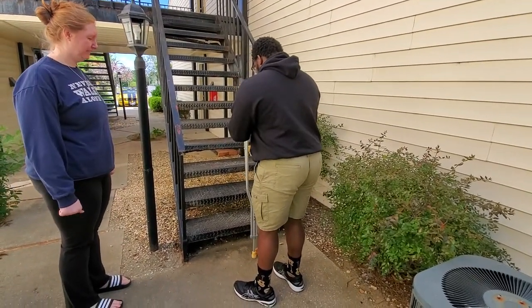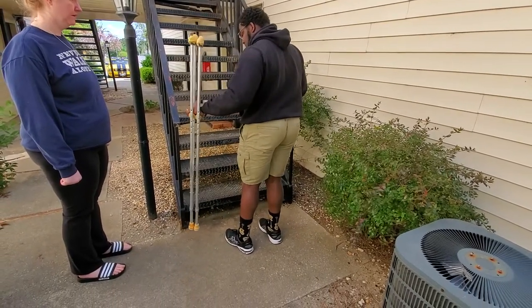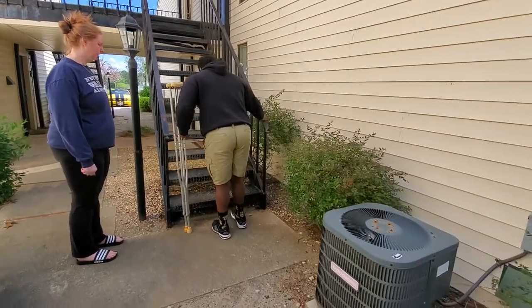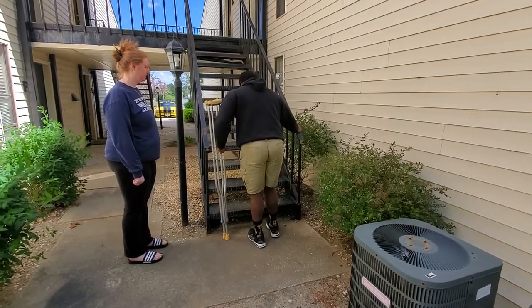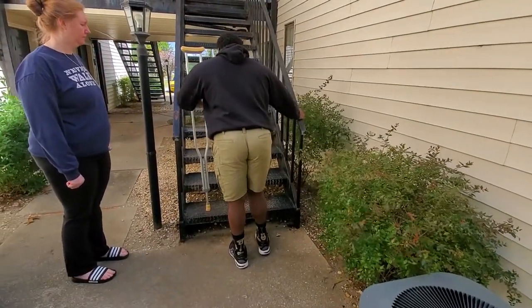You're going to go up first with your good leg, and you're going to put the crutches on the side that your good leg is on. Keep minimal weight on the surgical leg. Use your arm on the surgery side to balance yourself on the rail. Grab that rail, step up with the crutch, and pop up with the leg you had surgery on.